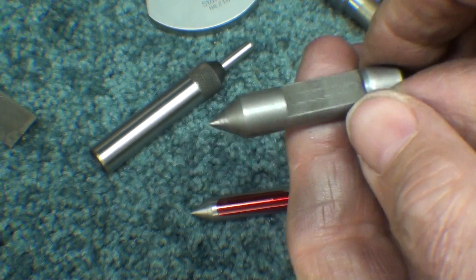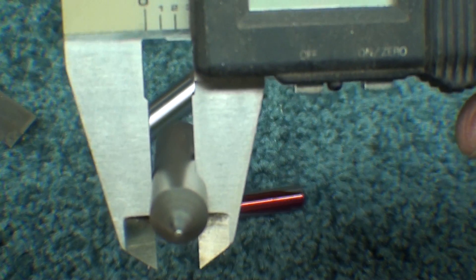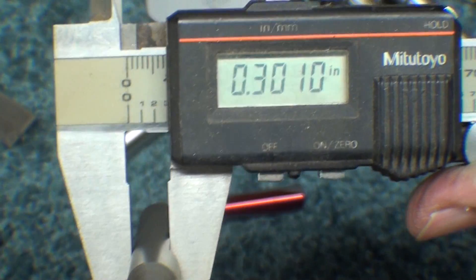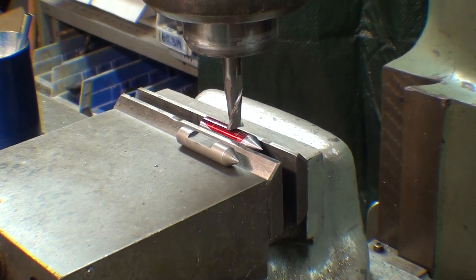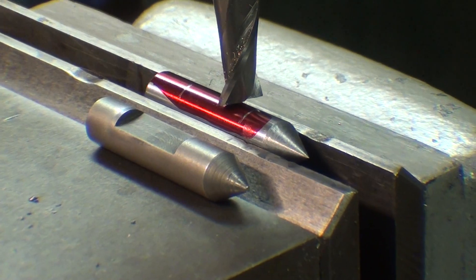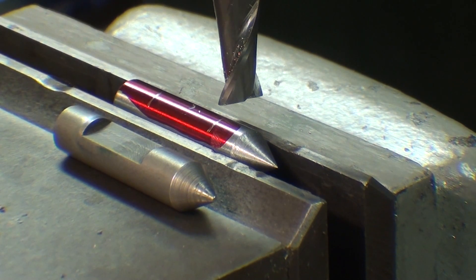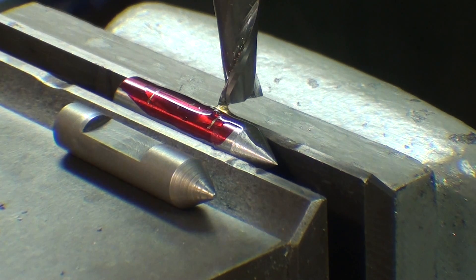The dimension I failed to give you is that it's 300 thousandths across the flat. Since this is 3/8 stock — 0.375 — the distance I will feed the tool down into the work will be 75 thousandths. I'm at the Bridgeport and ready to mill the flat. The work is held on parallels. I've zeroed out the collar and I'm going to take 60 thousandths off as a roughing pass and then the final 15.